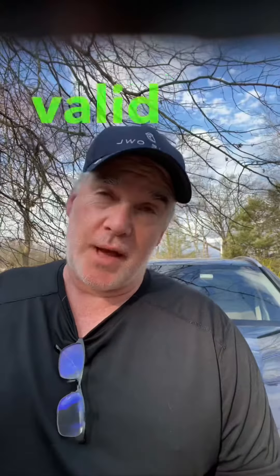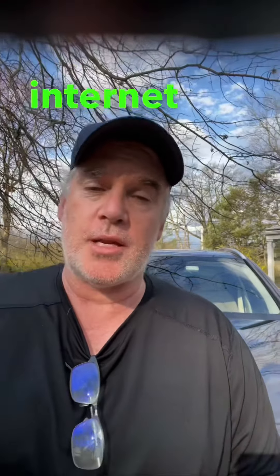Make sure your ID is valid — that's a big one. And make sure your internet is solid. Make sure your internet is strong.